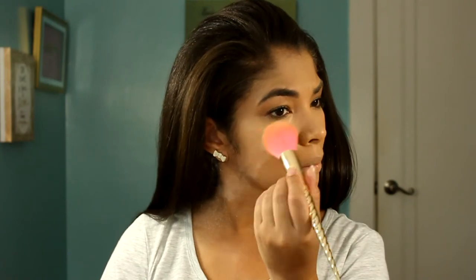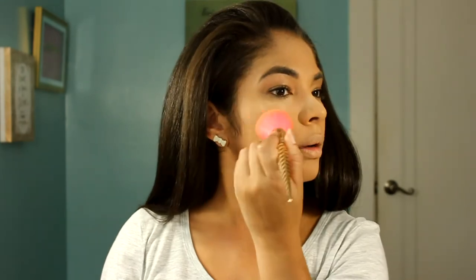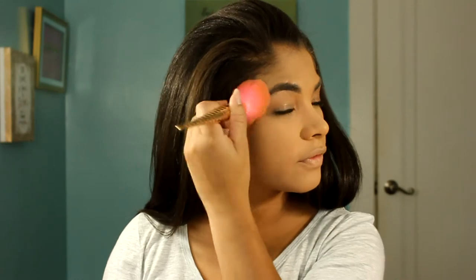I can already see it getting really crazy — ooh! Once you put some powder on this, it definitely looks really pretty. I would like that actually. This foundation actually looks really, really pretty when you set it.